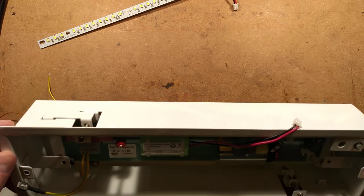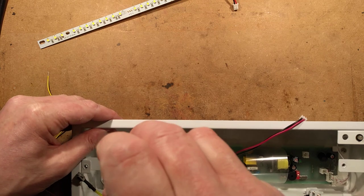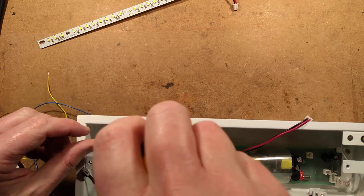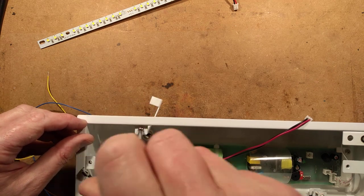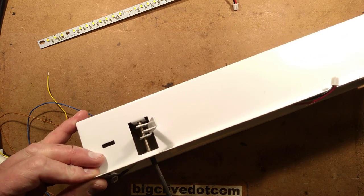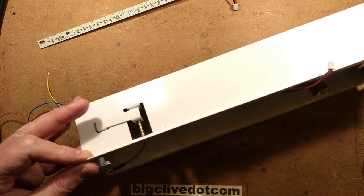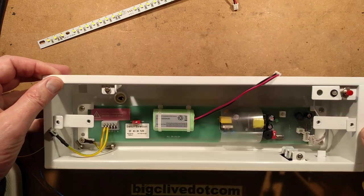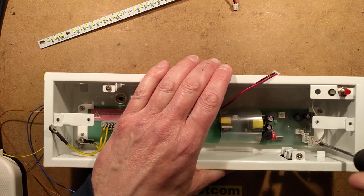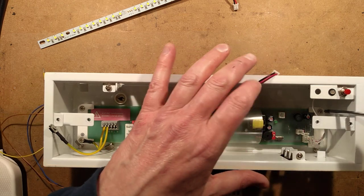This unit is designed to mount flush into the ceiling. It's got these little wings at the side, and if I loosen this wing and tighten it again, it will swing out and as I tighten it, it will pull up — that's what locks it to the ceiling. It's quite a clever system that automatically folds out to get it back out of the ceiling again.